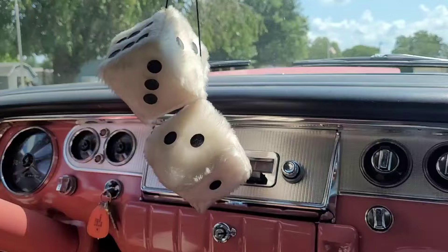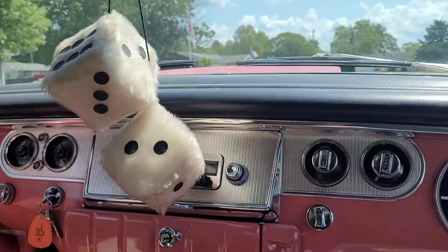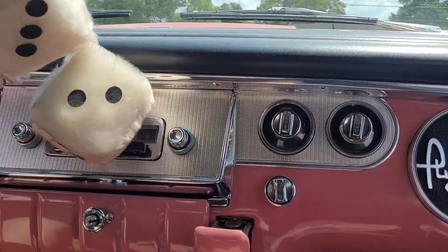There's a fold-down glove box and a little ashtray — that would have been tough for someone to hit while driving, but they didn't care much about that back then.